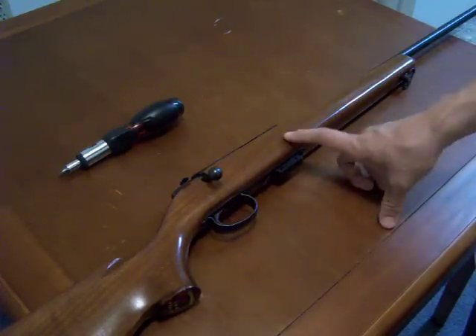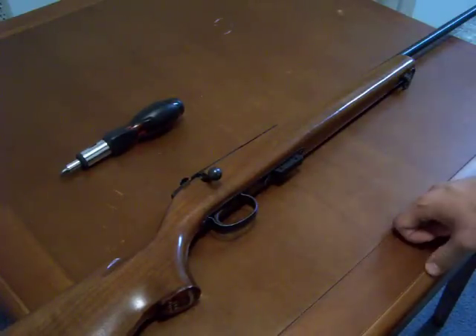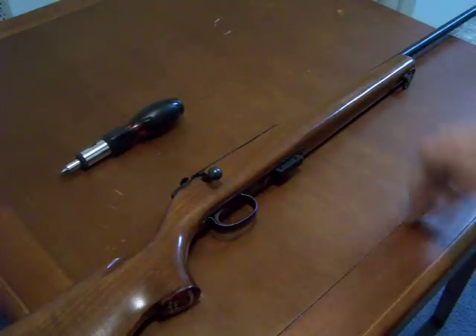Something interesting about this is Aguila, a Mexican company, is actually making ammunition for this caliber in the last couple of years. So all the rifles in this caliber have actually gone up quite a bit in value over the last couple of years, considering you couldn't find ammo for decades.